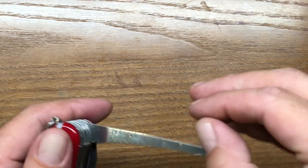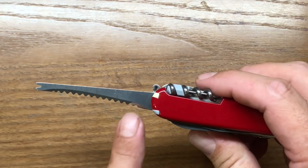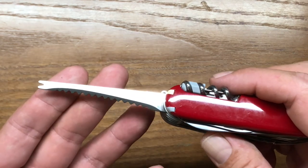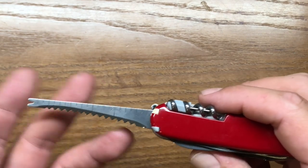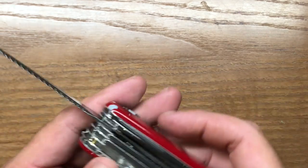The next tool over is several different tools — a fish descaler, a degorging hook, and about a three inch ruler. I actually got some use out of this when I was a kid. It's not the most practical fish descaler, but I did do quite a bit of fishing when I was a kid, so that one actually came in pretty handy.